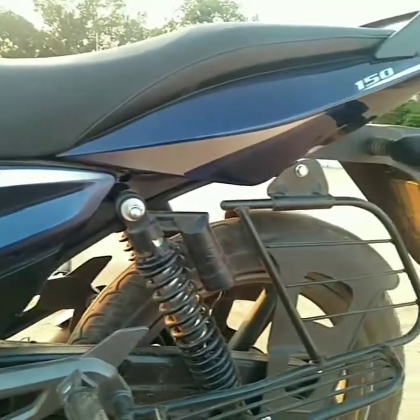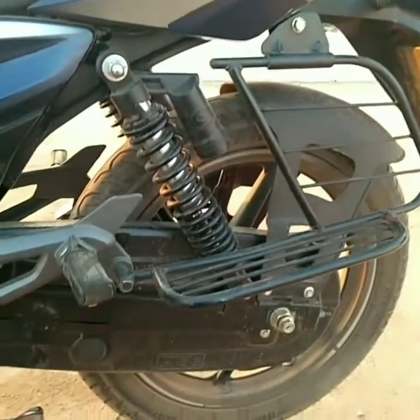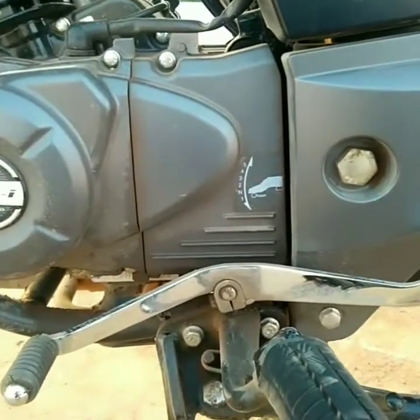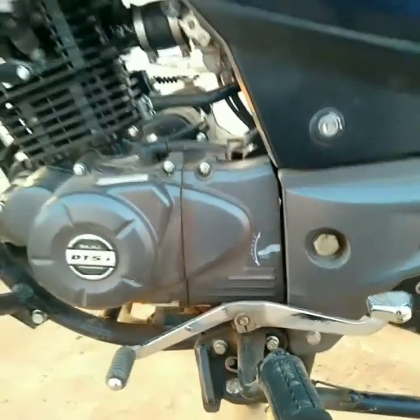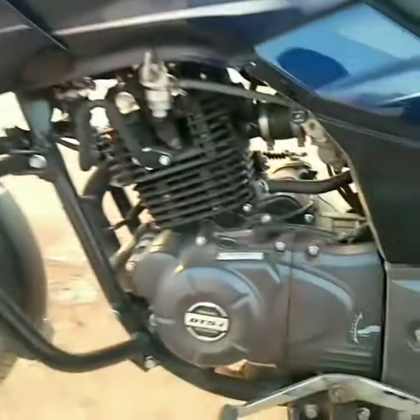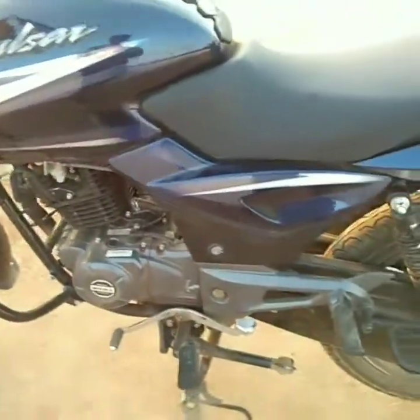It features edgy side panels, a long comfortable single seat, a strong saree guard, full chain cover, and a heel-and-toe gear shifter — one down, four up — which provides some relaxation to the legs in heavy traffic conditions. The engine cowls give it a sharper look.